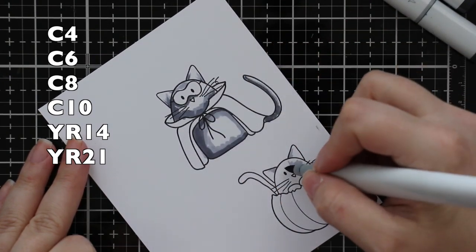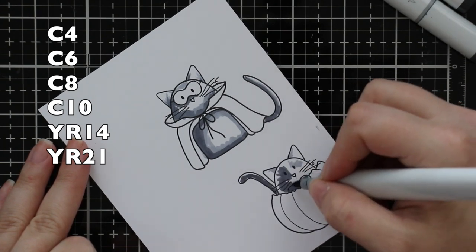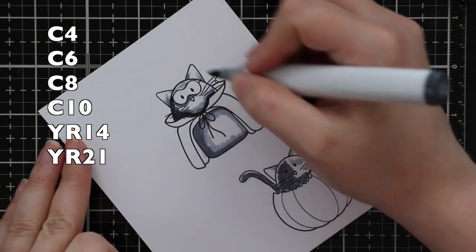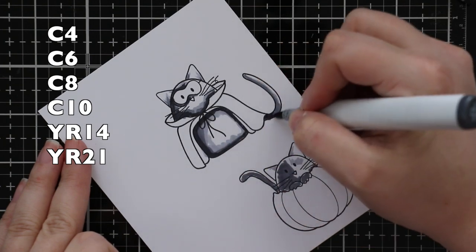So I stamp the images onto Nina Classic Crest Solar White 80-pound cardstock with Simon's Intense Black Ink. I use my Mini Misti for that and stamp them a few times to get a really good crisp black impression.